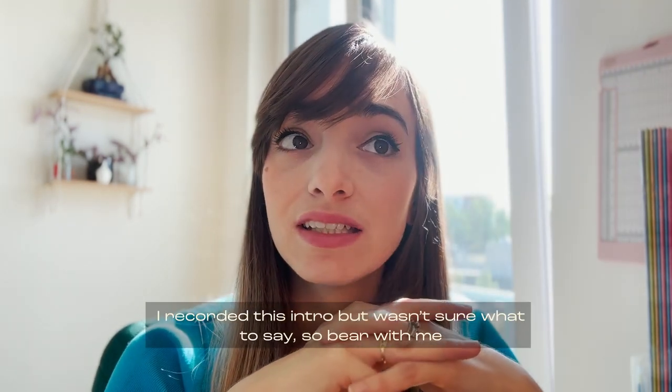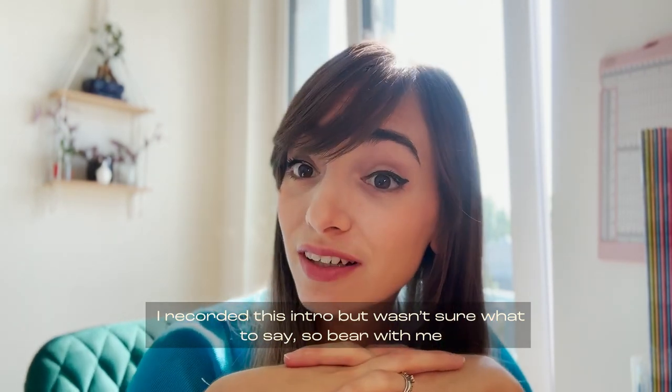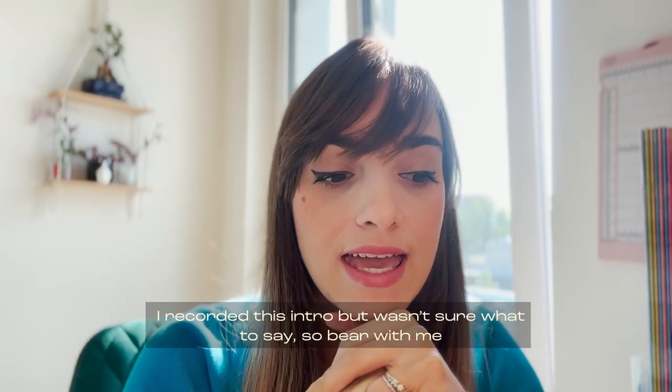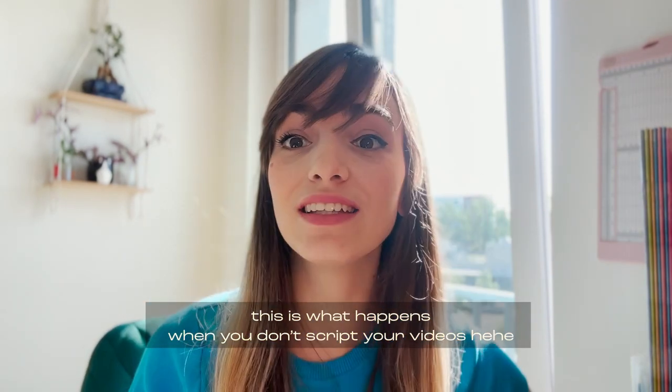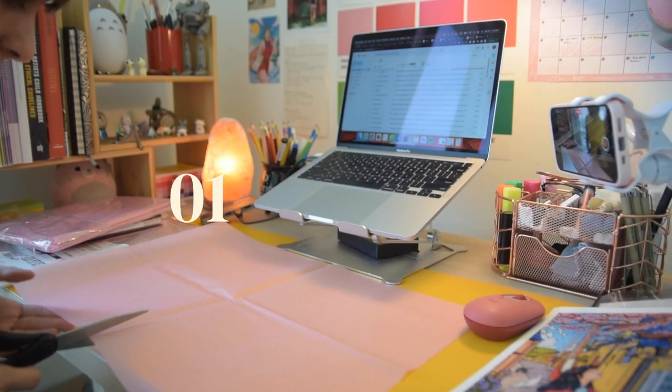Good morning, guys! Welcome to the third vlog of me starting my online shop and small business. I did run into a couple of problems that I'll let you know about later on in the video. Today is Thursday — the third week of the vlog for you, the fourth week of actually doing this for me. We have a lot to do today and it's also a beautiful day outside.